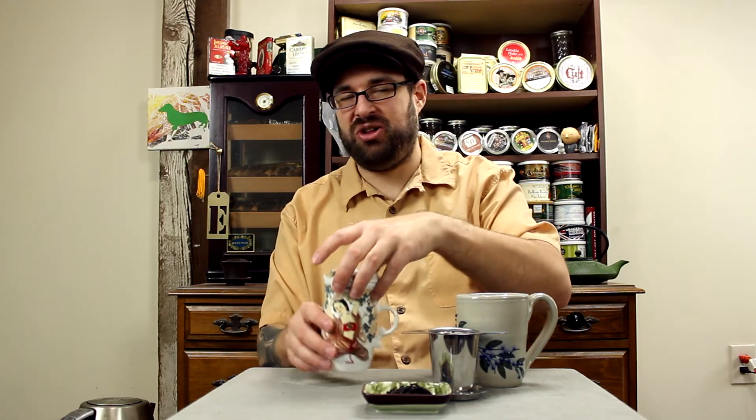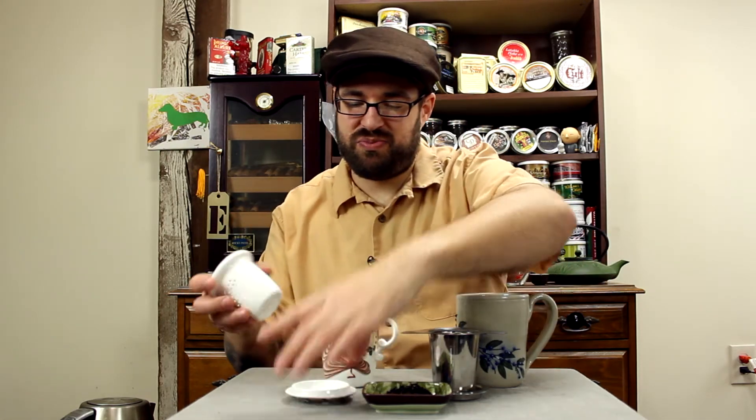I have a couple different examples of basket brewers. This one happens to come with the cup — it's ceramic, fits in the cup like so and has a nice lid. It's an all-in-one cup. You get the basket brewer, the lid, and when you're done brewing you just put the lid down and the basket right inside, keeping it from spilling. Over here I have a simple stainless steel basket which also comes with a lid, so you can just use your regular old coffee mugs. When you're done brewing, same thing — set it down and it won't get water all over your desk.